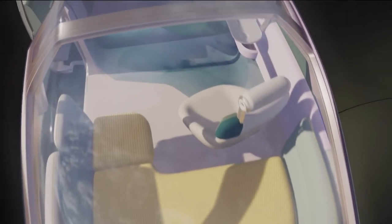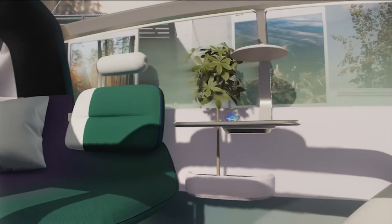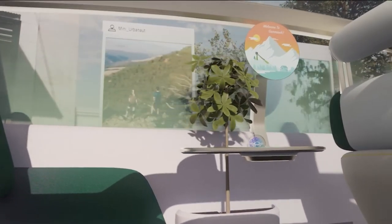The layout is split into three zones and offers in total four seats. The central space is designed wide and open. It invites you to take a seat, and as you can see, the interior is completed with a small table and above, typical for Mini, a round display.